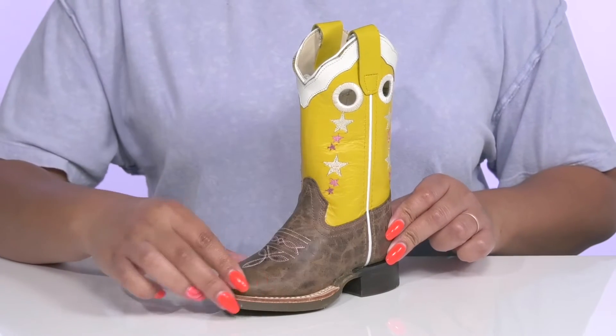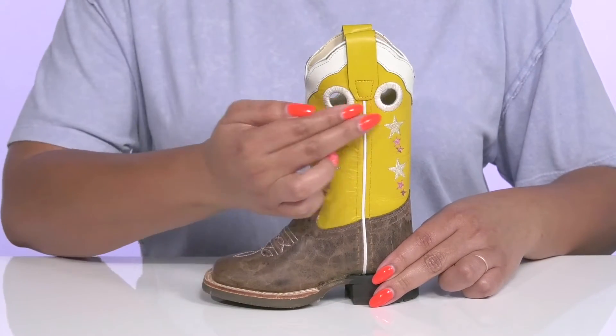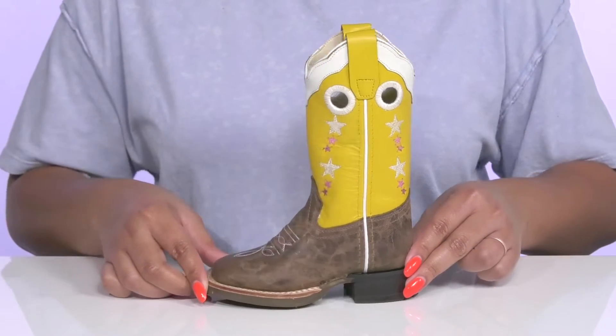The bottom has a worn and distressed look to it that adds a nice trendy touch with Western-inspired stitching on the vamp. There are also cut-out details on each side with an embroidered star print going up the shaft that adds contrast and gives them a star-studded look.